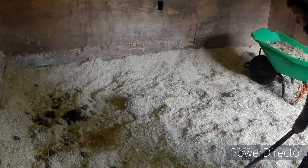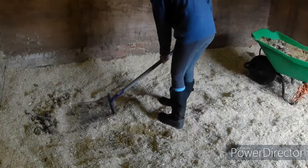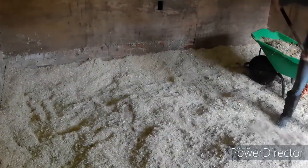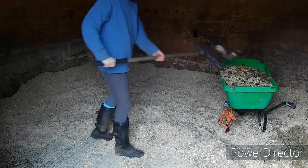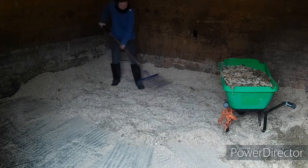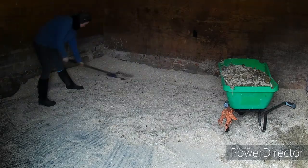Now onto Ronnie's stable, and I'm doing exactly the same as I did with Joey's. There's a bit more wet in Ronnie's so I've just taken that out, and again just going through getting the poo out and raking through to make sure there aren't any bits I've missed. You can see how the beds are still really firm and how the banks have kept their shape as well, which I find really important.